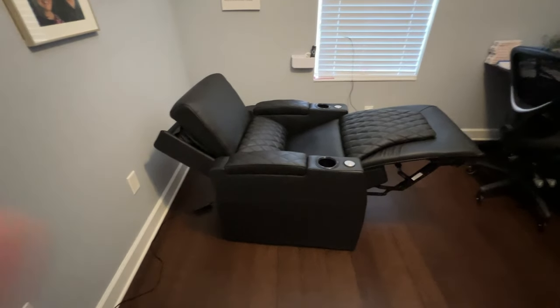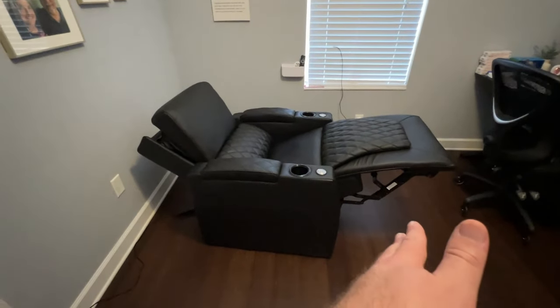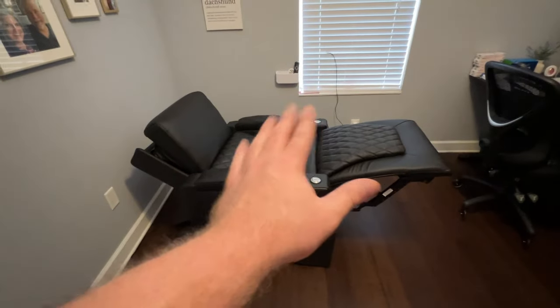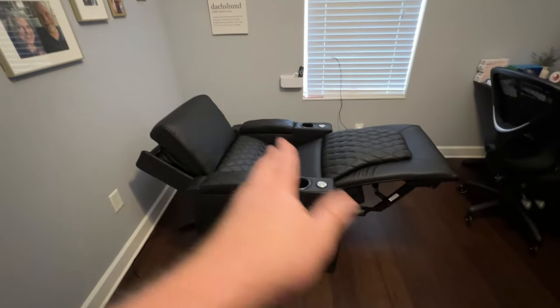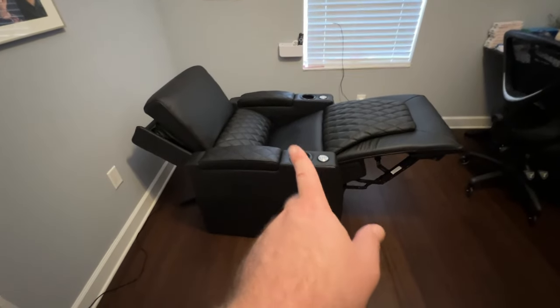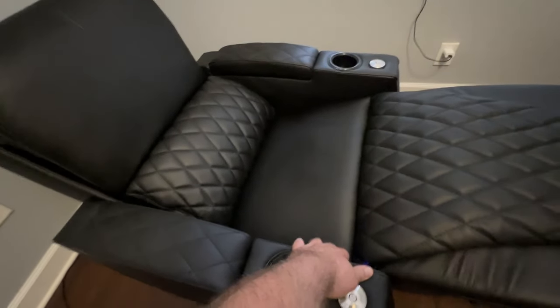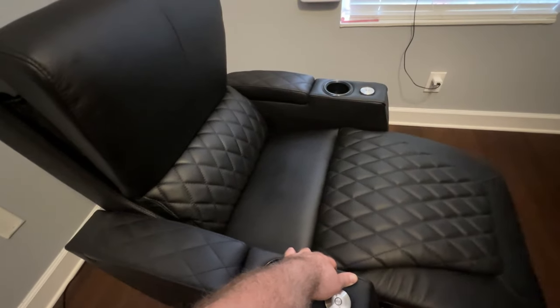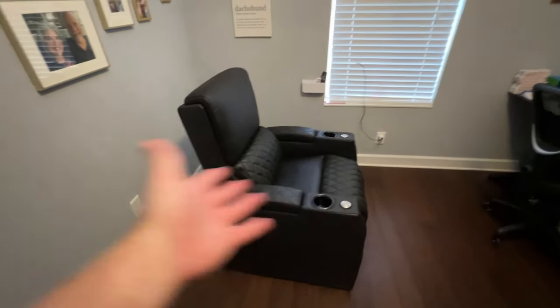To wrap up the feature overview, there are two things notably different from many other seats — a plus to some, a con to others. Typically when you put a seat back into the upright position, it fully restores everything — the recline, headrest, lumbar — or it may have a home button. On this one, everything is completely separate. So when you go to the upright position, the feet and back reset but the headrest you have to do separately, and vice versa. That's a plus to those who like the headrest in a certain position and hate that it resets every time, but a con if you don't — so just note that.